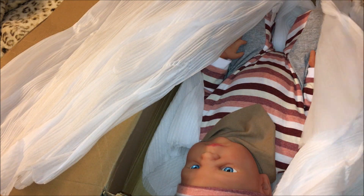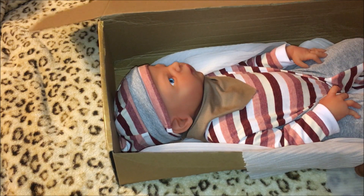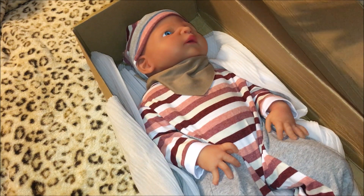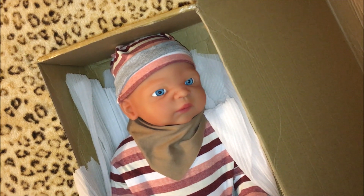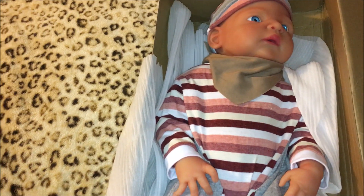There's one layer, then a second layer in here. Wow, look at this — let's get this paper out of here. This doll is the Ivita silicone girl doll, made in China. I got it on eBay.